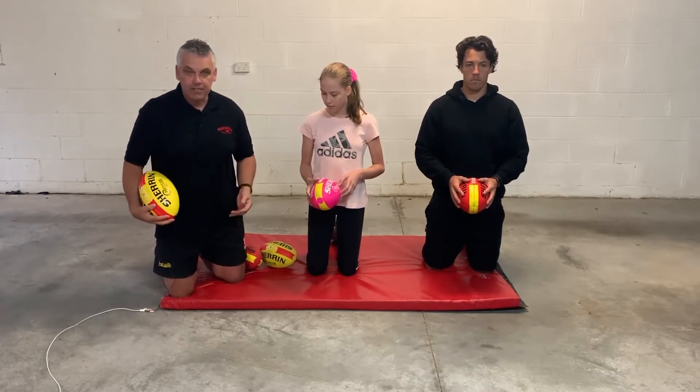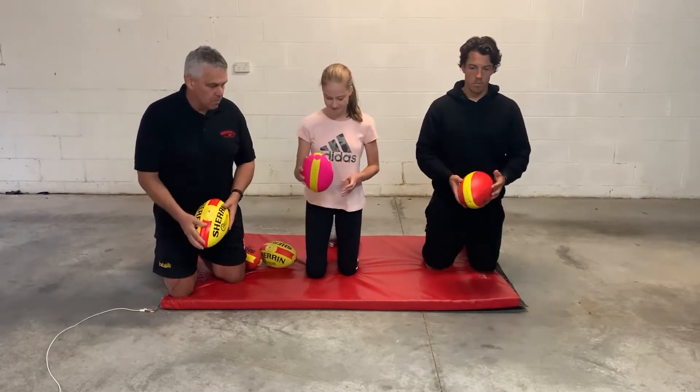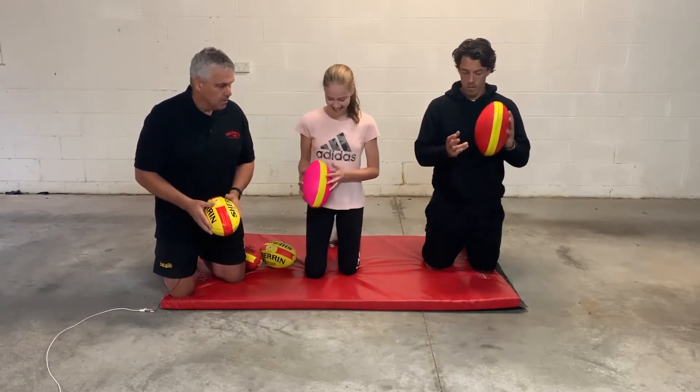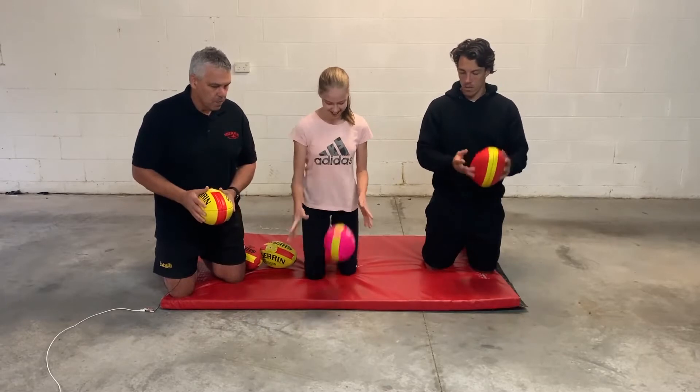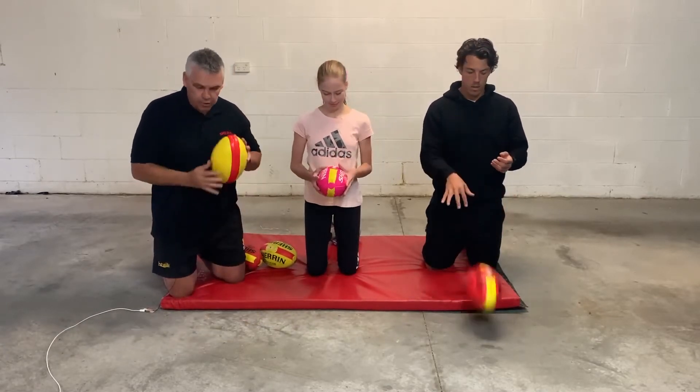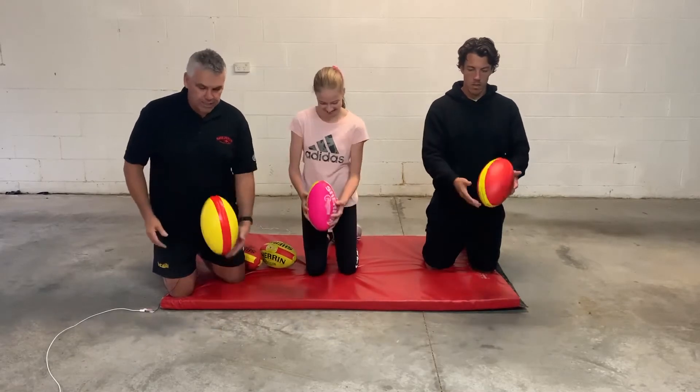Just practice as many times as you like. Way you go — that's great. Push it down a little bit harder. That's it. Now, once you can do it that side, try it on the left-hand side as well, because if you want to kick with your left foot, you have to practice the other side.